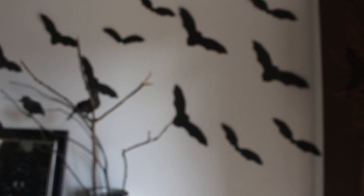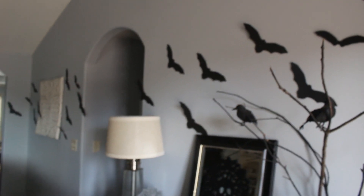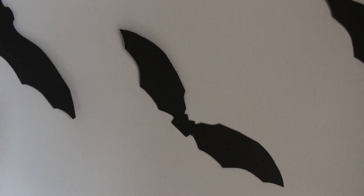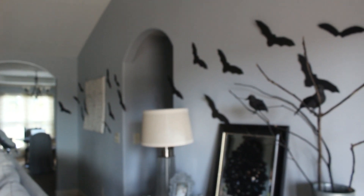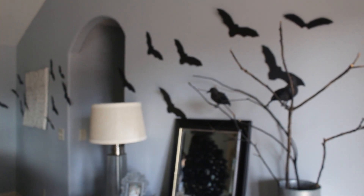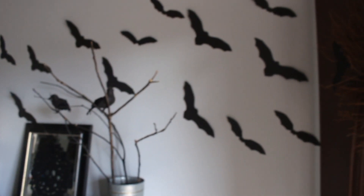If you didn't catch it, all of my little bat friends are hanging on the wall. I have used these for so many years and have added to my collection over time. They are literally just little black cardstock bats that I cut out on my own, and as I need more each year I add to them. I think I found this idea years ago in a Better Homes and Gardens magazine. I used them in our last house and they just go with me wherever I go.